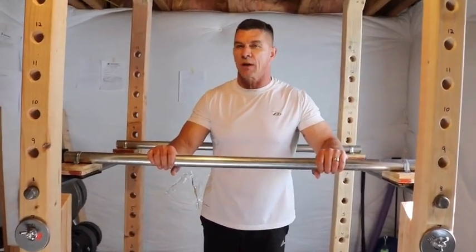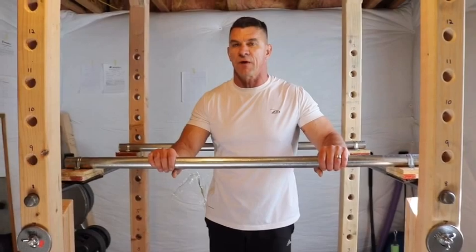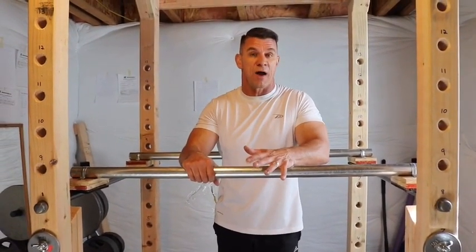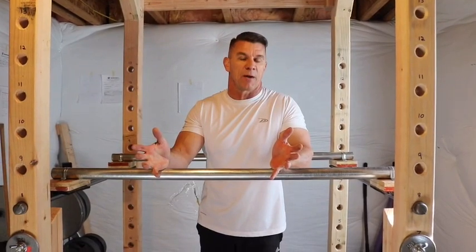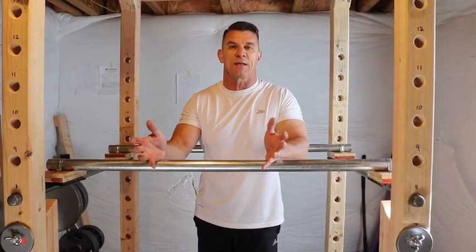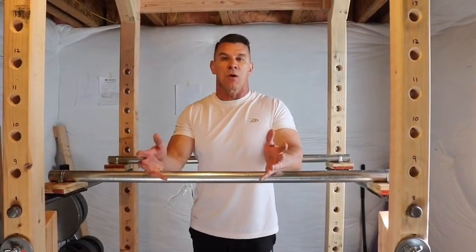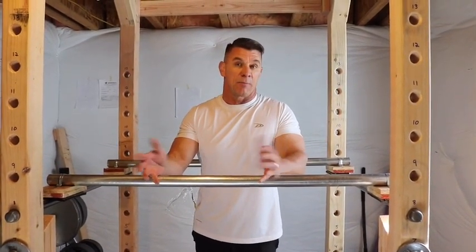So you saw I was doing dips with — I think was I doing 35s or 45s? These things will hold — I weigh about 205 — these things will hold more than I'll ever be able to dip, that's for sure. And you want to do weighted dips anyway because you get to the point where you're doing 15, 20, 25 dips. It kind of defeats the purpose of building muscle.